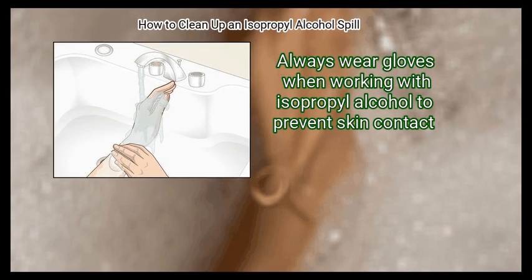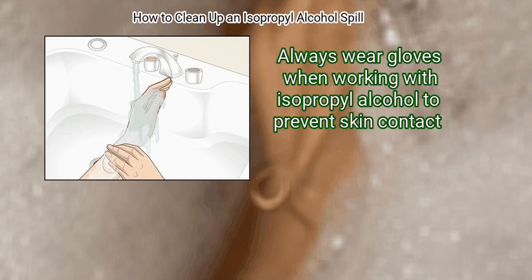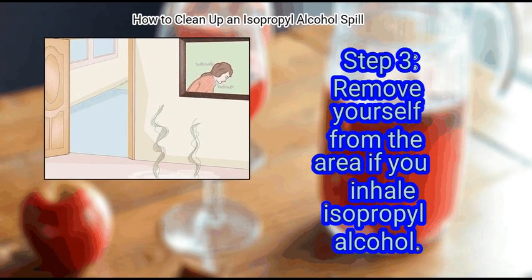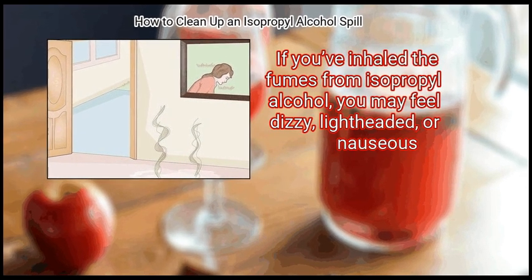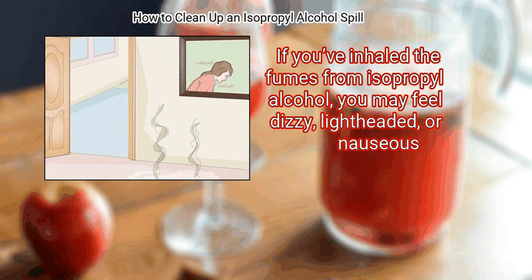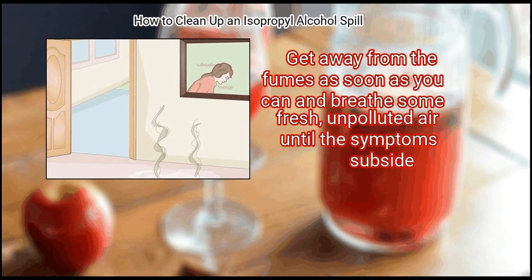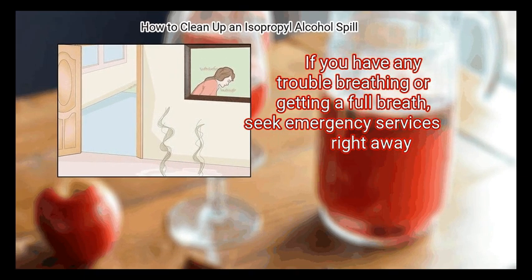Always wear gloves when working with isopropyl alcohol to prevent skin contact. Step 3: Remove yourself from the area if you inhale isopropyl alcohol. If you've inhaled the fumes, you may feel dizzy, lightheaded, or nauseous. Get away from the fumes as soon as you can and breathe some fresh, unpolluted air until the symptoms subside.